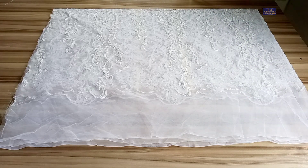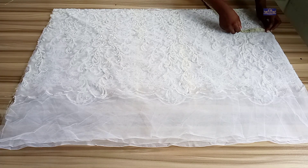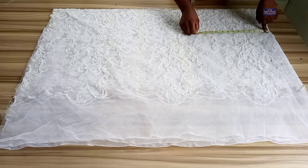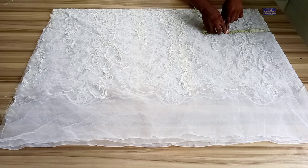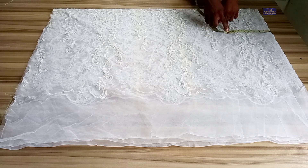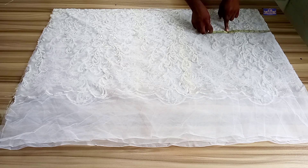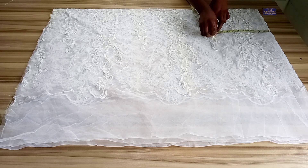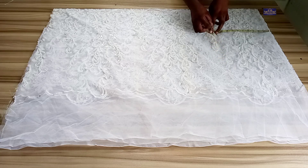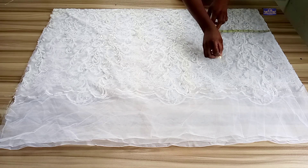From this shoulder point I'm going to input my armhole measurement. The armhole measurement I'm working with is 16 inches — 16 divided by 2 gives you 8 inches. But because of the style of this dress, if I use 8 inches for the armhole it's going to be awkward, so I'm going to add 3 inches to make it 11 inches for my armhole depth. So I'm marking 11 inches.